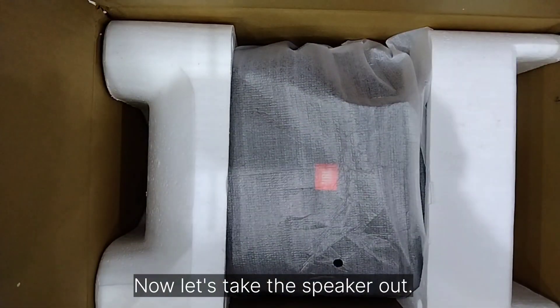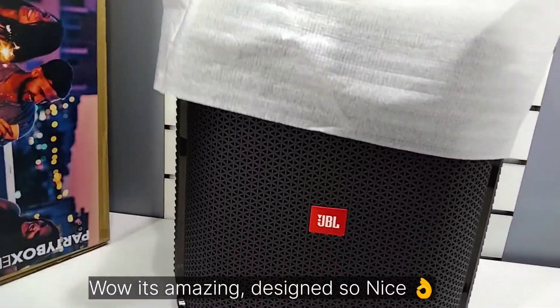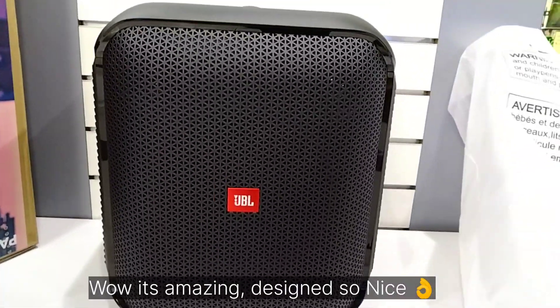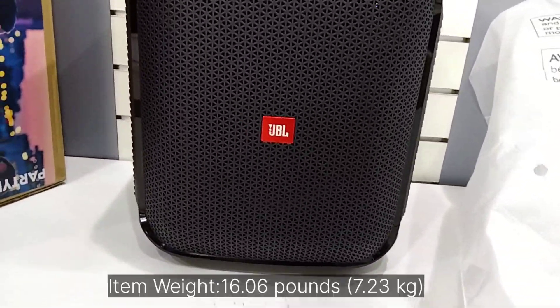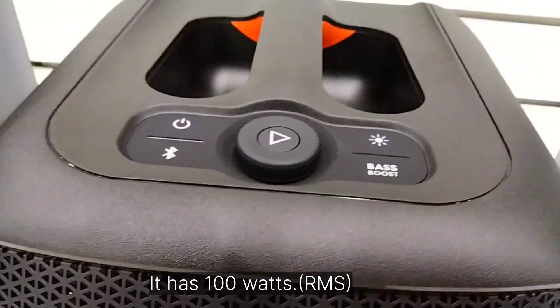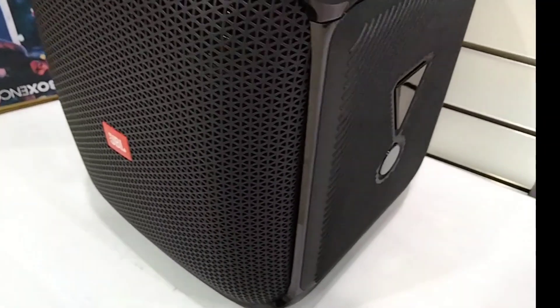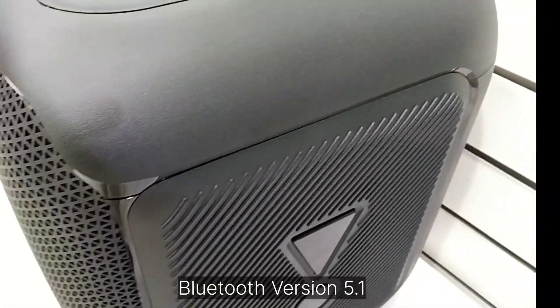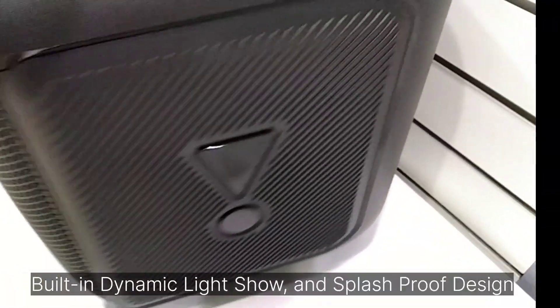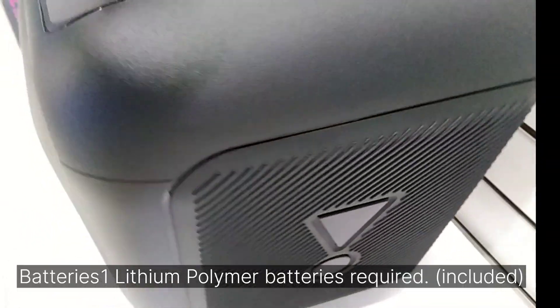Now let's take the speaker out. Wow, it's an amazing design — it is so nice! This speaker weighs 7.23 kilograms, has 100 watts RMS, playtime up to six hours, Bluetooth version 5.1, a built-in dynamic light show, splash-proof design, and one lithium polymer battery included.